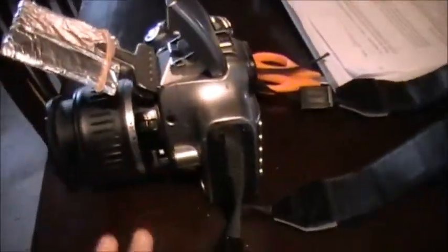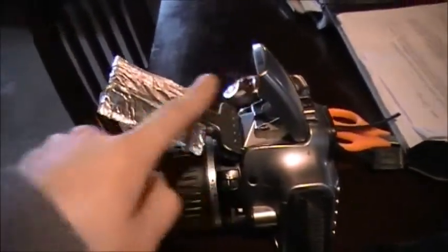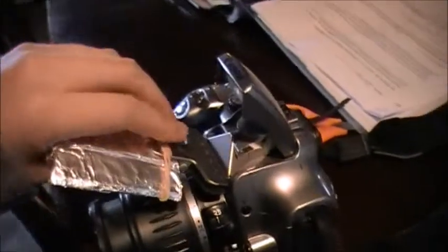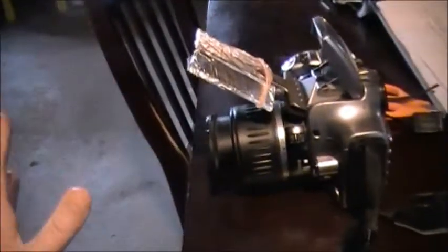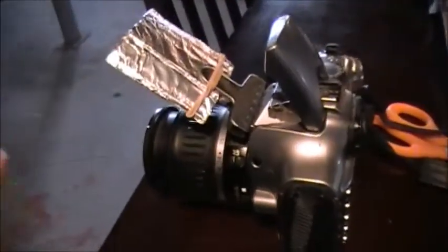You do use flash, but when you have this thing here, the flash bounces off of it and it doesn't overly light the object or the rat or whatever. It just bounces off and gives it a natural lighting.